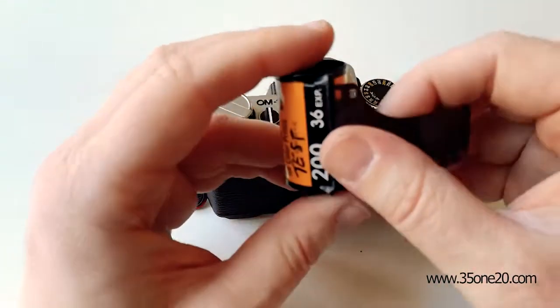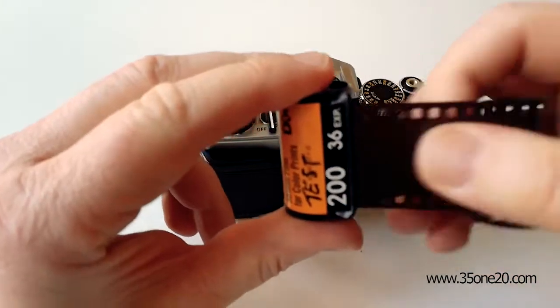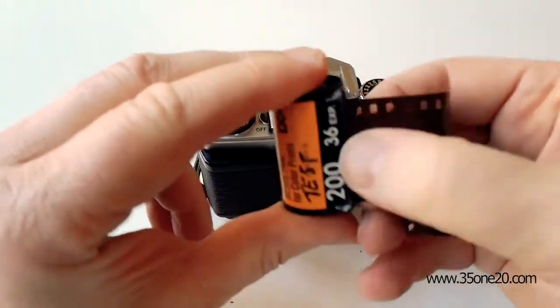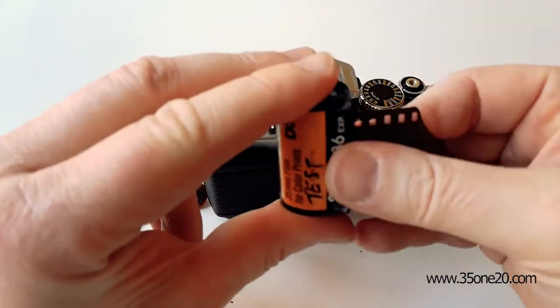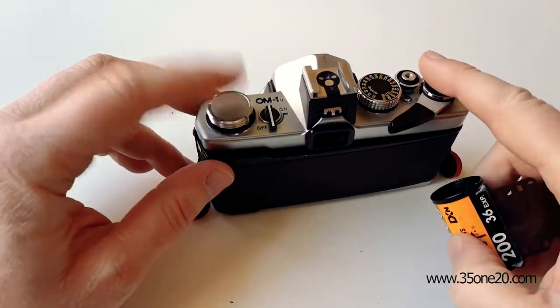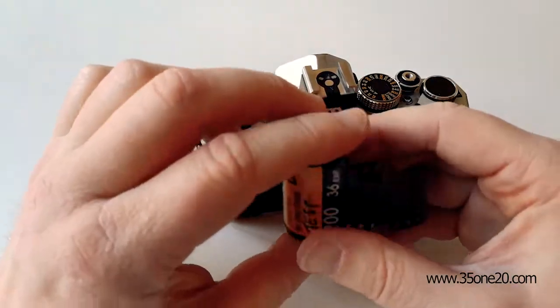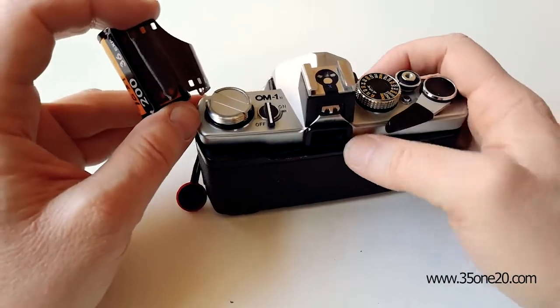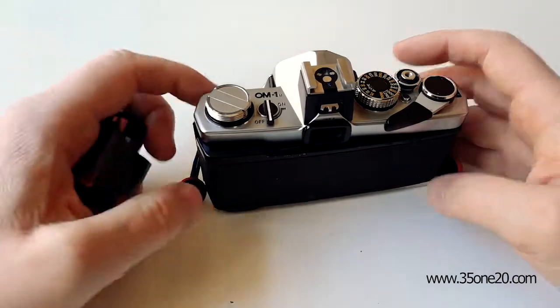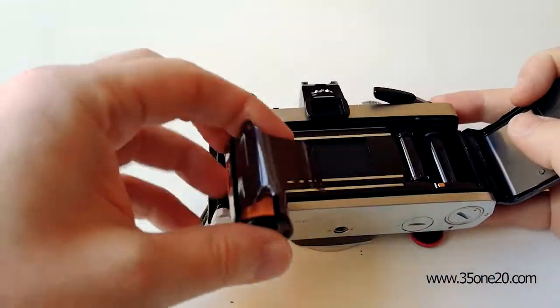But sometimes the film can be loosely loaded in the film canister. And when it is, when you cock the shutter, this knob won't turn around, and then you can be unsure or not knowing if your film is loaded correctly. But let me show you how to fix that.